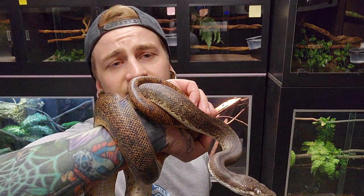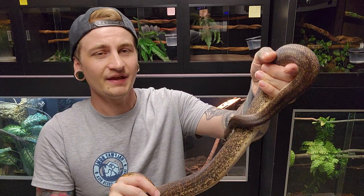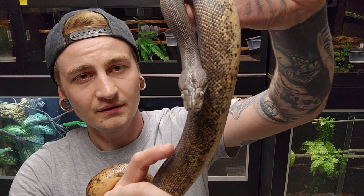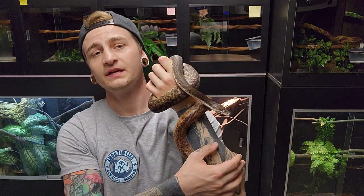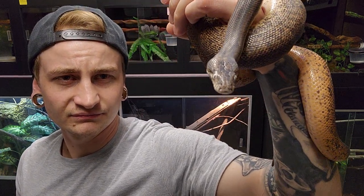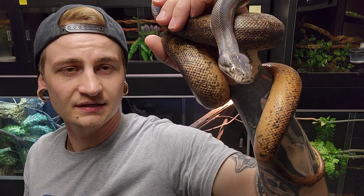Clutch sizes — this female had three fertile eggs and a slug, and my other female laid seven fertile eggs, so I'd assume the average is probably around six to ten eggs. I incubated them the same as all my other Liasis at 88 degrees — I've since bumped it down to 87.3 degrees this year. They hatched real quick, about two months, very similar to breeding a ball python.